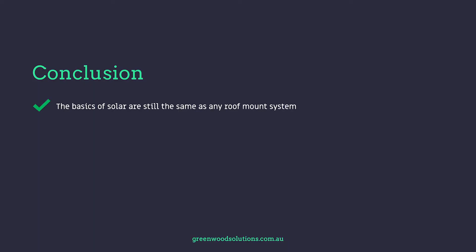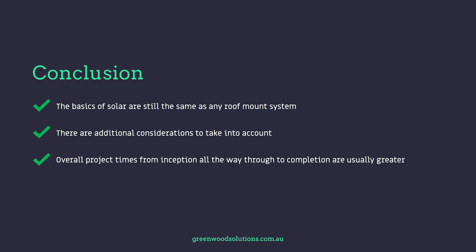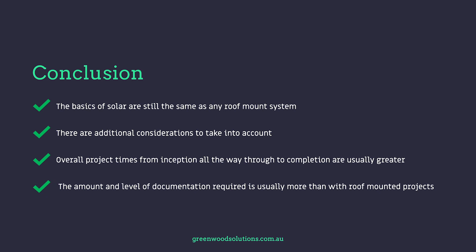The basics of solar are still the same as any roof mount system, but there are additional considerations to take into account. Overall project times from inception through to completion are usually greater with ground mount systems, and the amount of documentation required is usually more than with roof mount projects. Thanks very much for watching our video on ground mount basics — I'm Valley from Greenwood Solutions. If you have any questions or inquiries, feel free to contact us and hit that subscribe button.